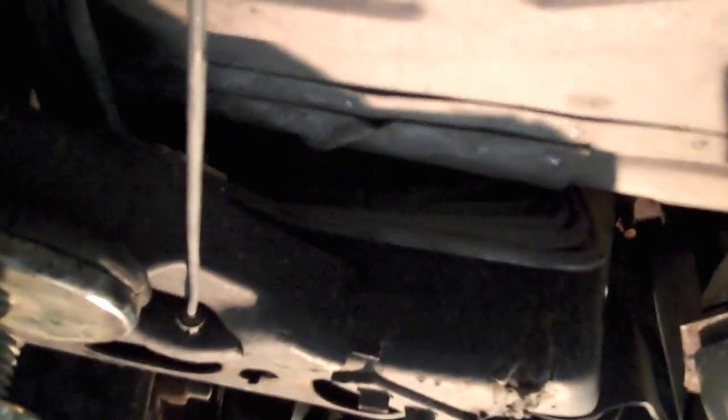The mufflers are good. I'm not a welder, and I just tacked the exhaust back up after we had to cut it to get the transmission out. This will need to be fixed by somebody who knows a little more about welding than I do. I'm more of a mechanic and not a welder.